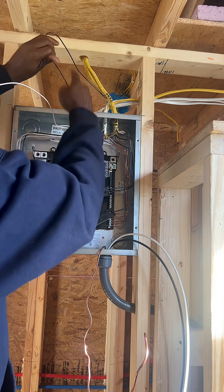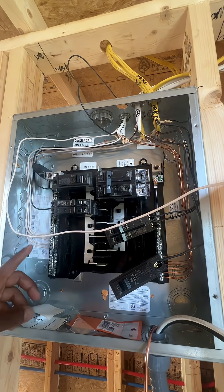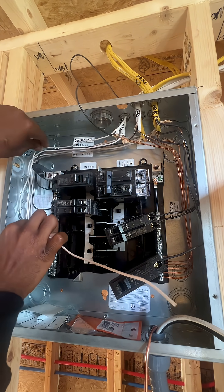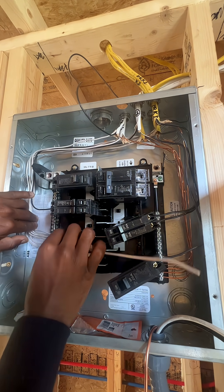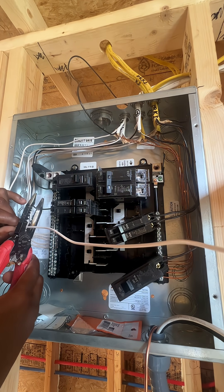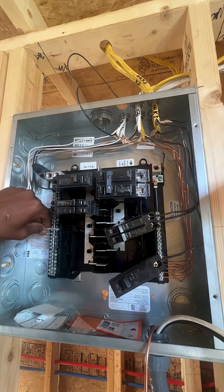Get this black wire out of the way. I'm doing this neutral side the same as I did my ground — all I'm gonna do is bend it in place until I know exactly where it's gonna land and I'm happy with how it looks. Now I'm gonna take it out and chop it off. That should be good.